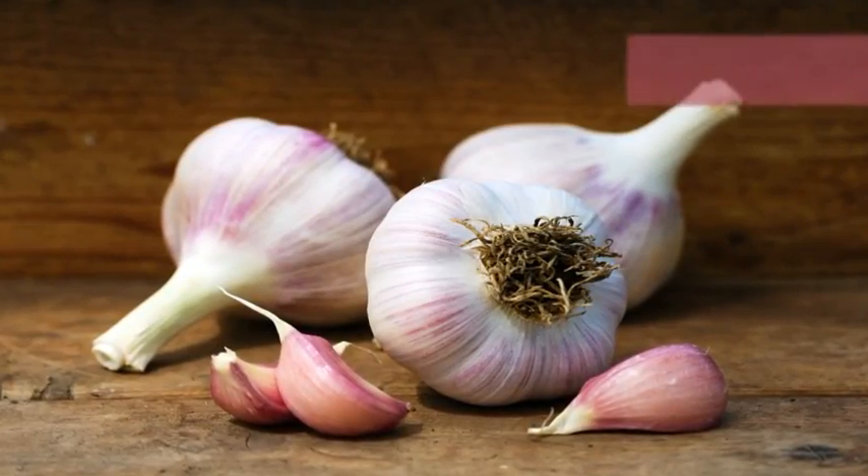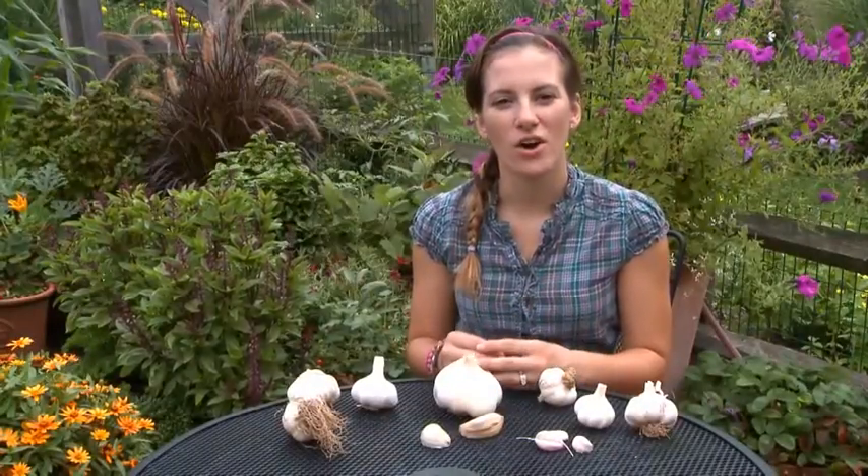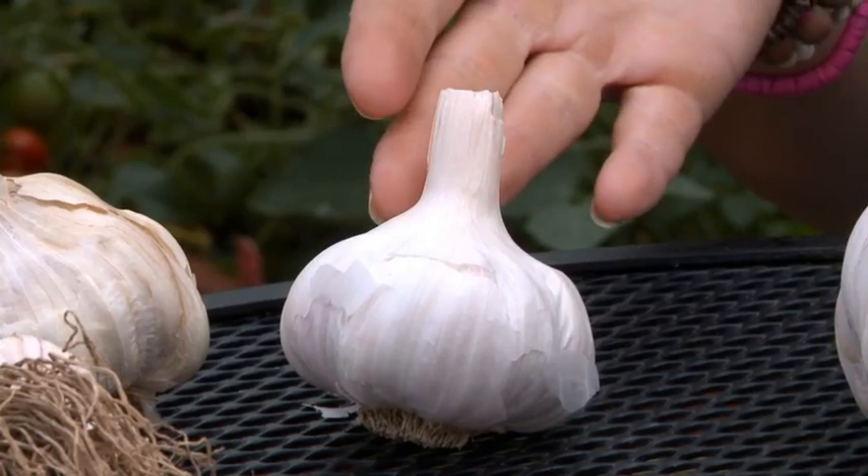There are two types of varieties: softneck and hardneck. Softneck and hardneck refer to the type of stem or neck that grows out of the garlic bulb.